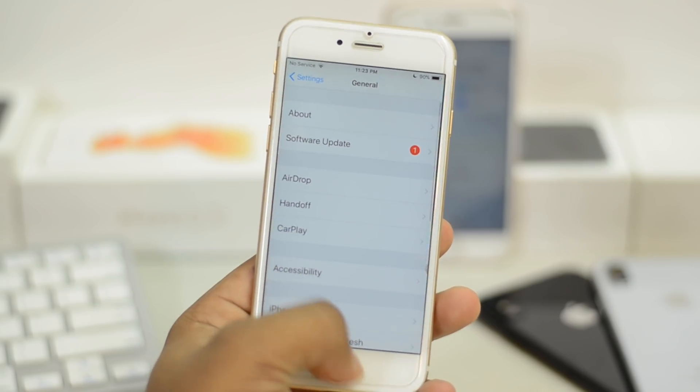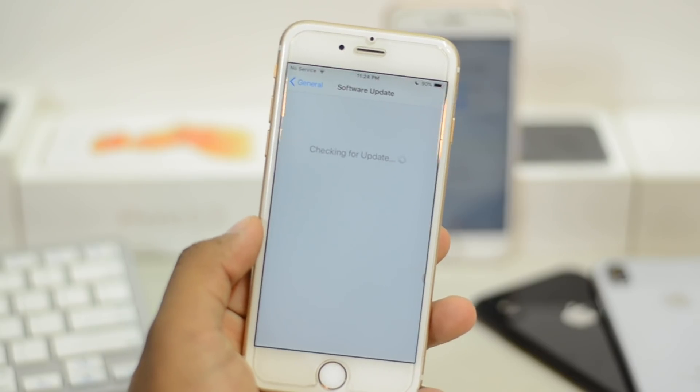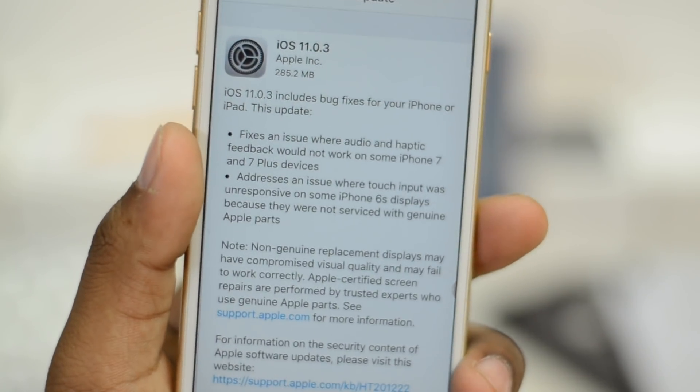The installation process is pretty simple: go to Settings, General, Software Update, then About, wait for a while, and you'll get the update.